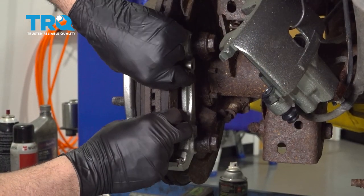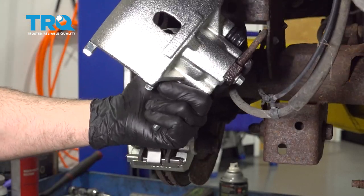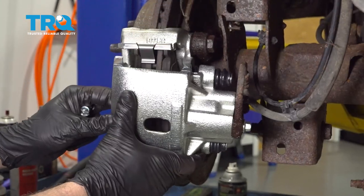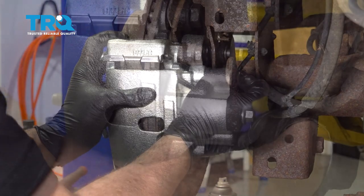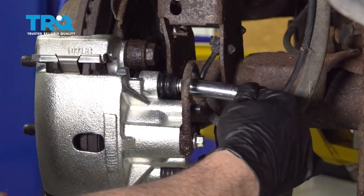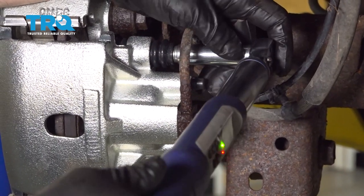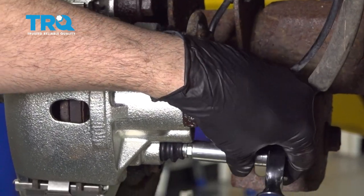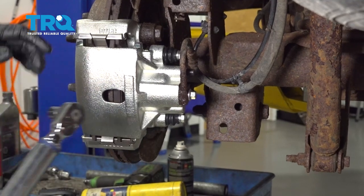Now we're going to bring our brake pads in and grab our caliper. I'm going to get these bolts started by hand, then snug these two bolts down. I'm going to go ahead and torque these to 11 foot-pounds. I'm going to go ahead and torque the brake line to caliper to 13 foot-pounds.